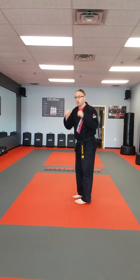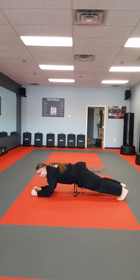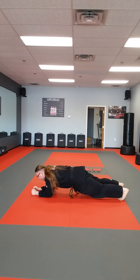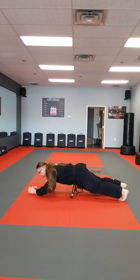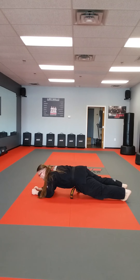We're going to get on our feet and our elbows — this is called our plank position. All we're going to do is we're going to reach up with one of our arms. We're going to do this 10 times. Let's count with Coach: 1, 2, 3, 4, 5, 6, 7, 8, 9, 10.